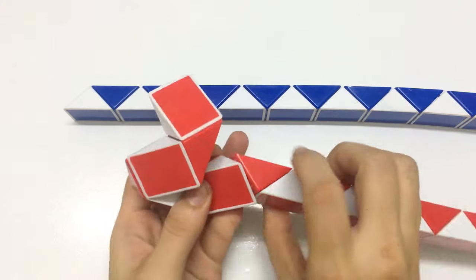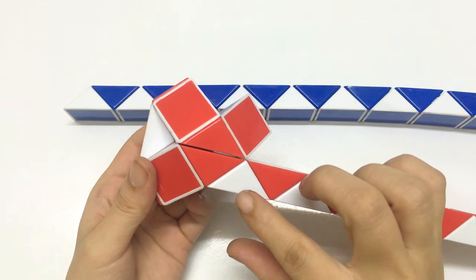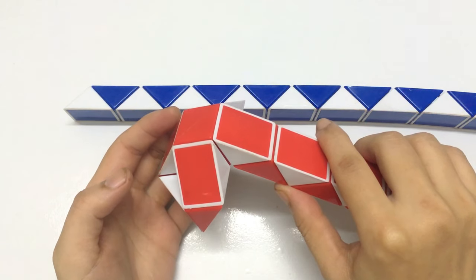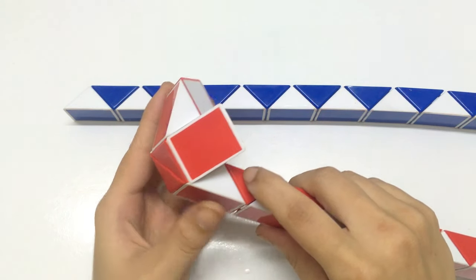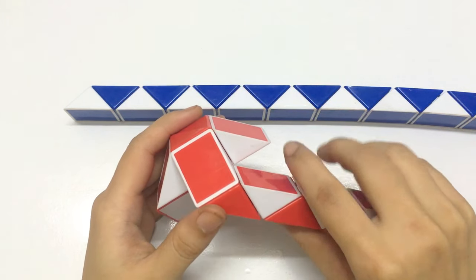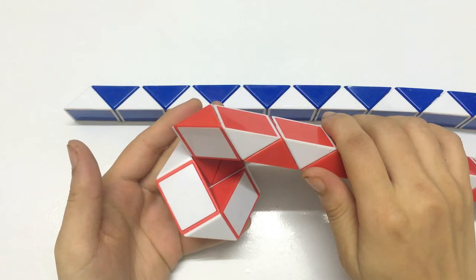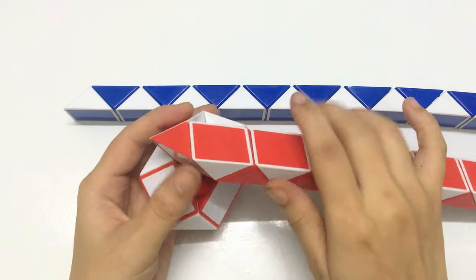1, 2, 3 — go down so you can make 2. Now this one go down, and the rest go to the right, and then go down, and then go down.